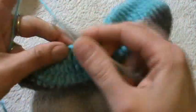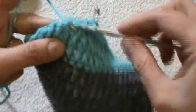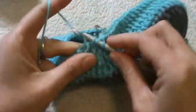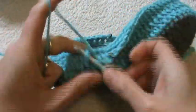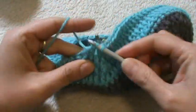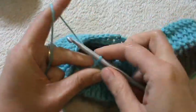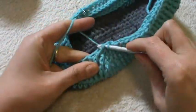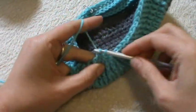Now for the front side I will put a decrease over every two stitches. We have 20 stitches, and after this round we'll have 10. I'm trying to work very, very tight — my first, my second, my third decrease.